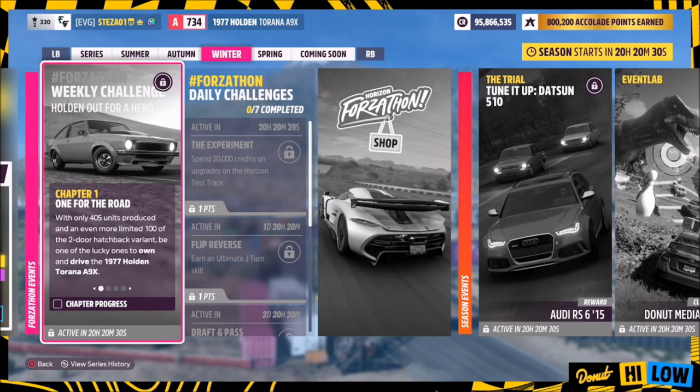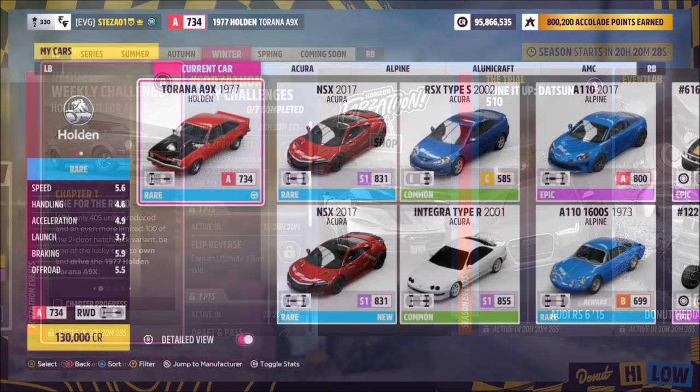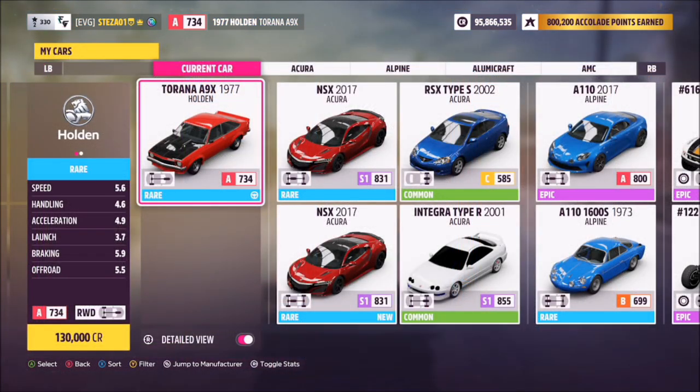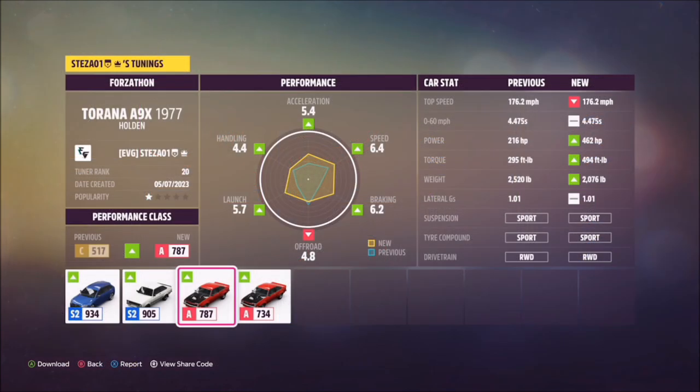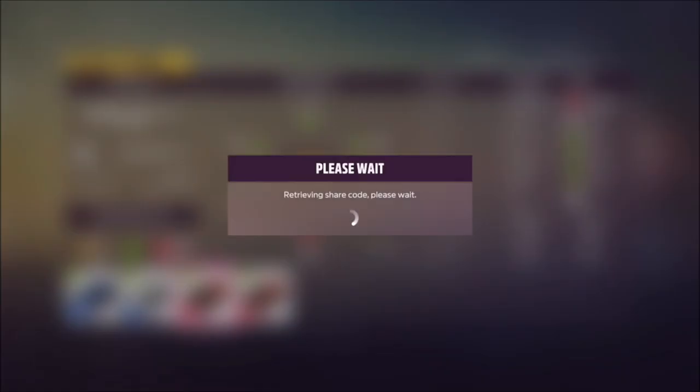Without further ado, let's take a look at the car. The 1977 Holden Torana A9X will set you back 130,000 credits from the auto show, or you can probably pick one up cheaper in the auction house. I've also created a tune for you guys to use.